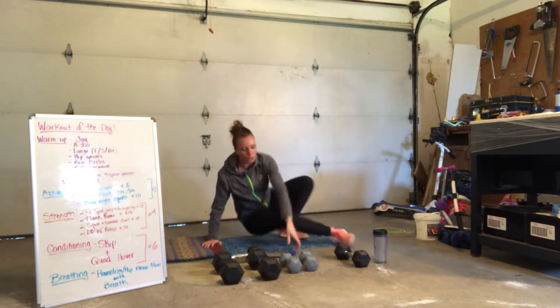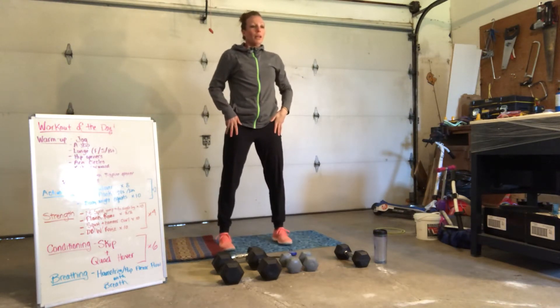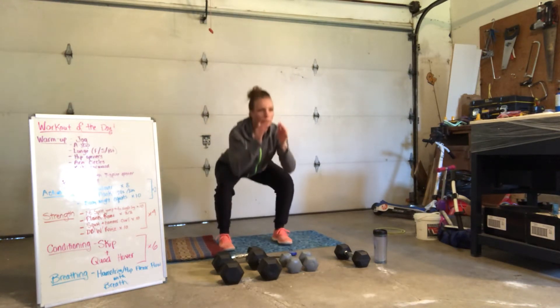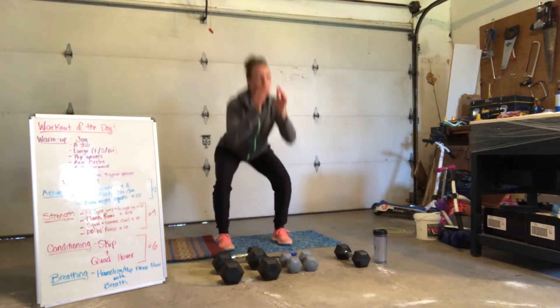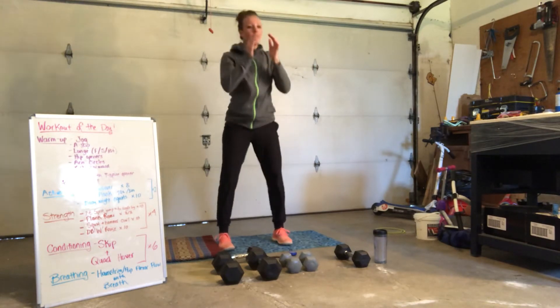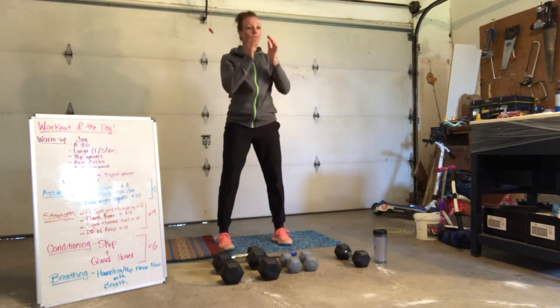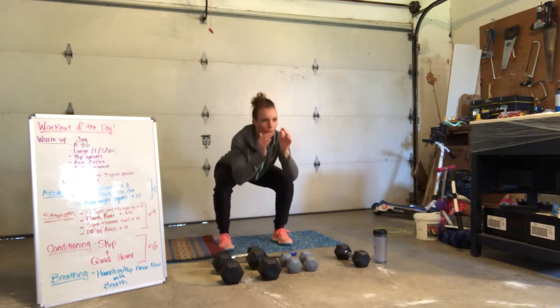We've got 10 air squats. Pop it up right away. Here we go — 10, 9, 8, 7, 6, 5, 4, 3, 2, and 1.